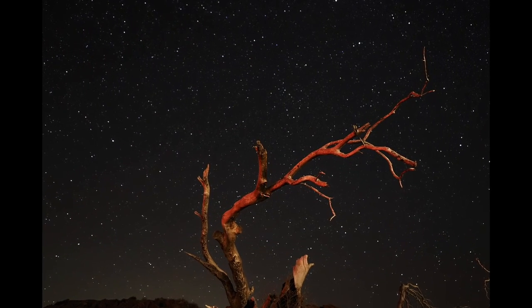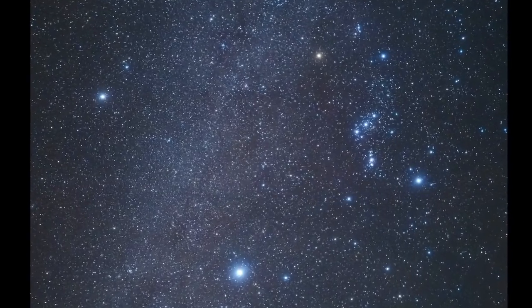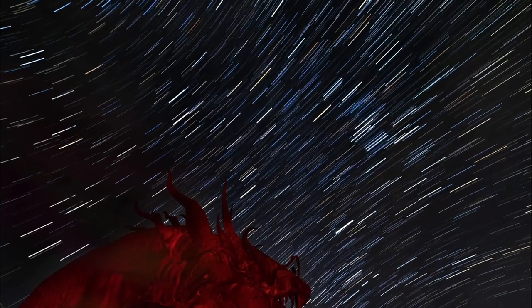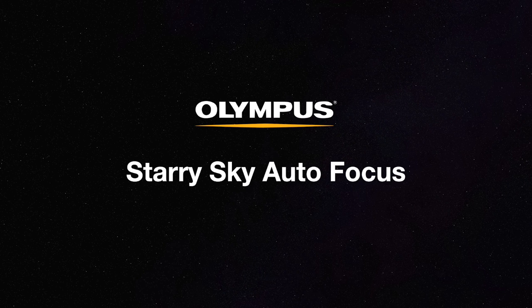One of the many challenges to night sky photography has always been focus. Can you use autofocus or do you have to use manual focus? Well, now Olympus has introduced starry sky autofocus, which makes this job much easier.